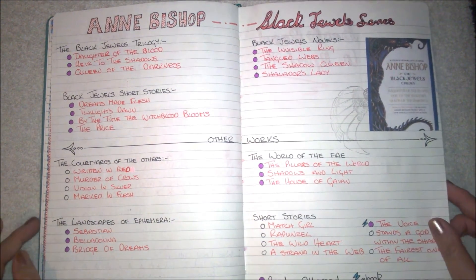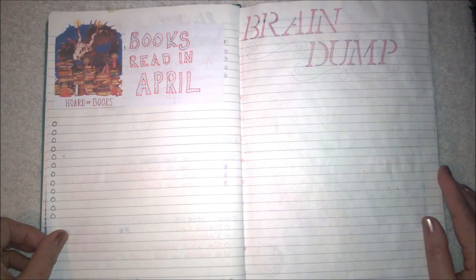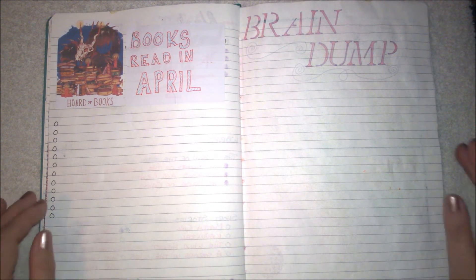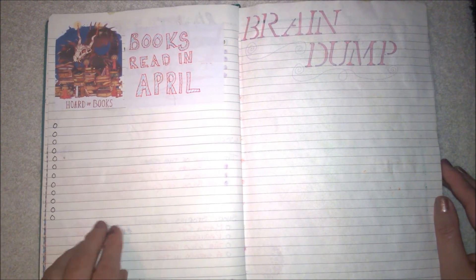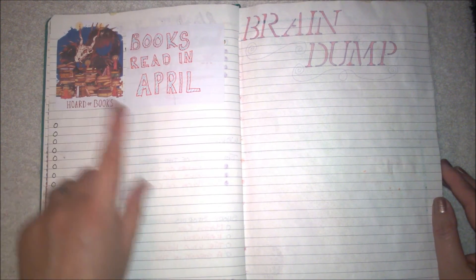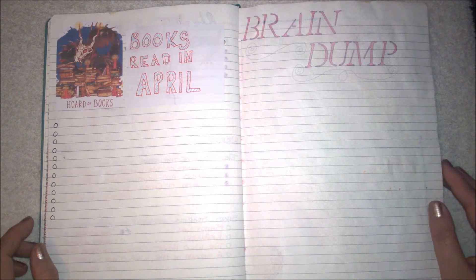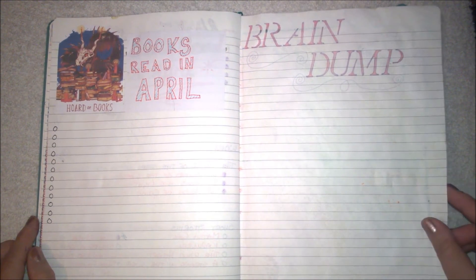I'll probably put an author a month in here. I have a YouTube channel called TBR Book Pile Monster because of a huge to-be-read book pile, so this is just to keep track. I forgot to put the TBR in, but I'll hopefully write down what books I've read.